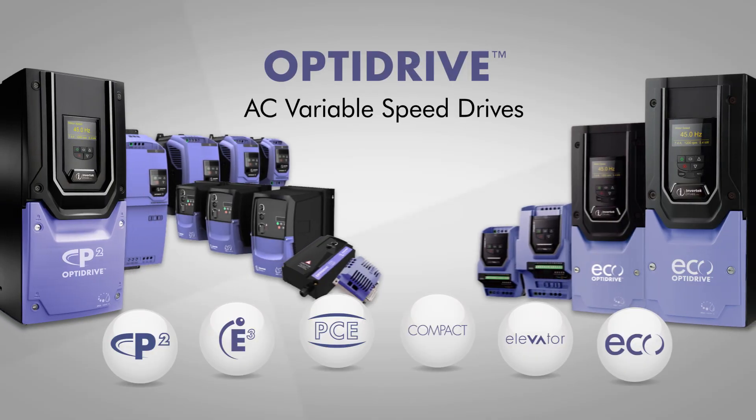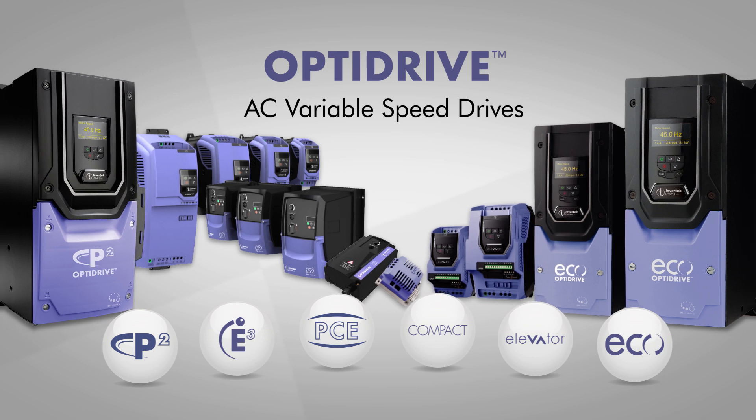OptiDrive E3 is part of the world-renowned OptiDrive variable frequency drive system, supported by world class drive commissioning and control software with options to extend drive performance to suit virtually every imaginable application requirement.